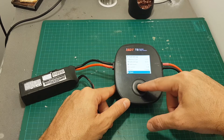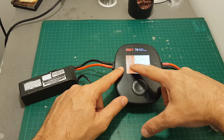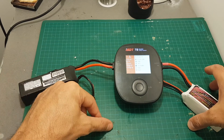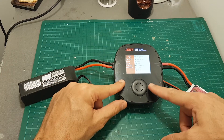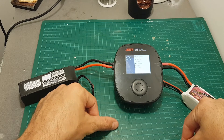When you're done just press start and now the battery is being charged. You can see the amount of mAh that the battery has been charged with and the total time that has passed since we started the charging process. If you want to stop, just press this button again and the charging process will be stopped.